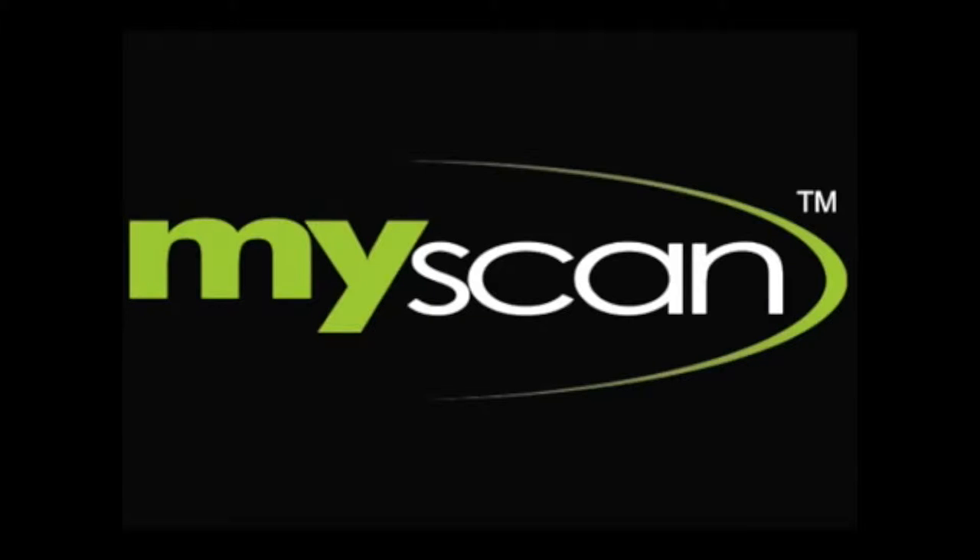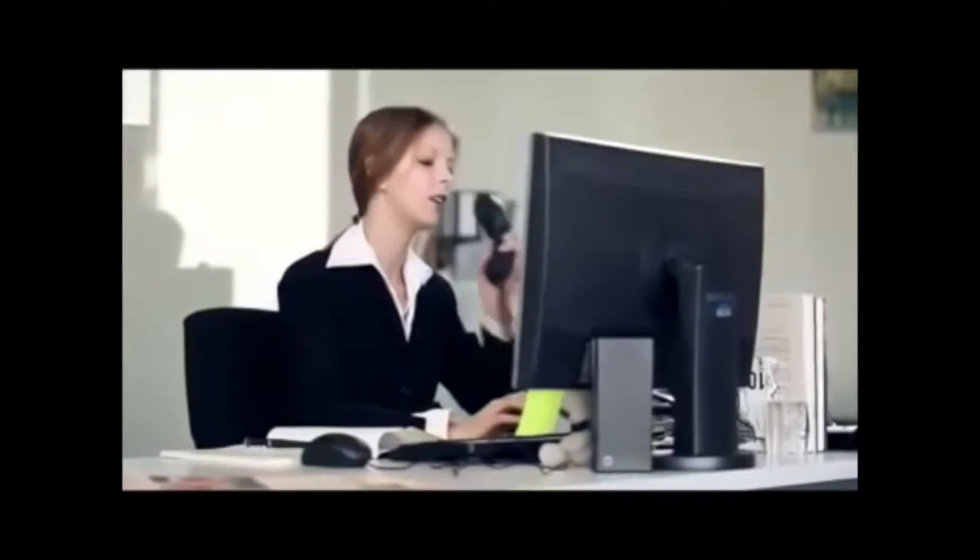Dakota's mouse scanner puts scanning power directly in your hand. Scanning becomes part of your personal workflow, and anything you scan is instantly displayed on your screen.